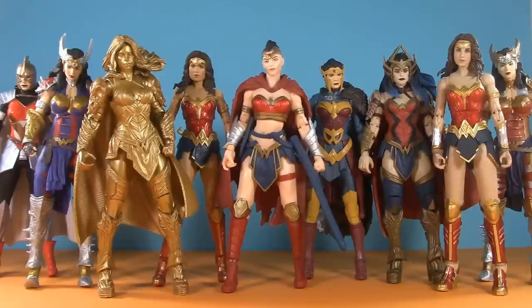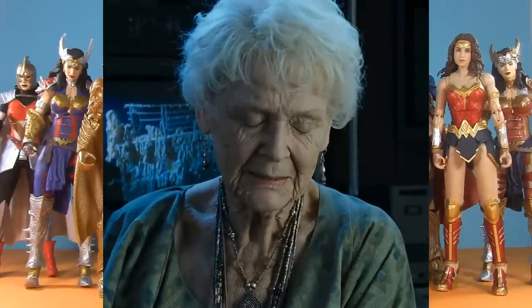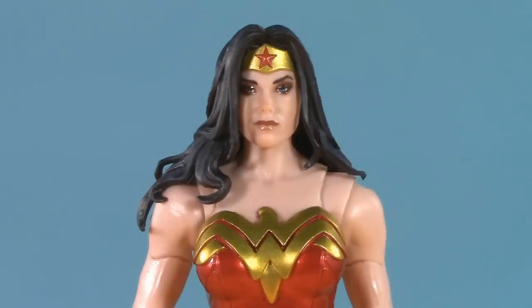How long have we been waiting now for a regular, classic-style DC Multiverse Wonder Woman? It's been 84 years — give or take a couple. Better late than never.